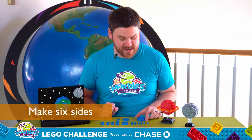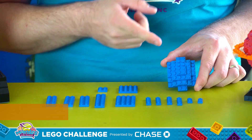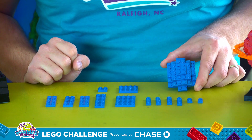To build the LEGO sphere, the first thing we're gonna need to do is make six identical sides just like this. In order to build this you're gonna need to gather these 13 pieces seen right here. Feel free to pause and gather these pieces so you can follow along.